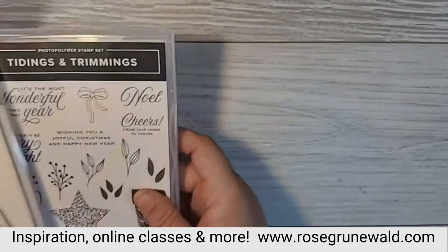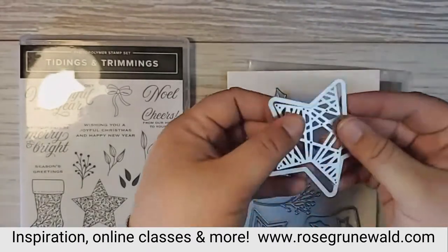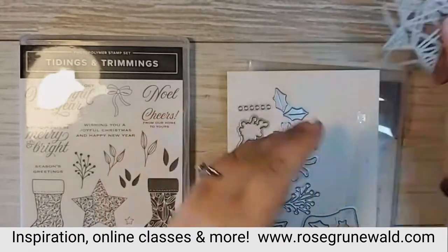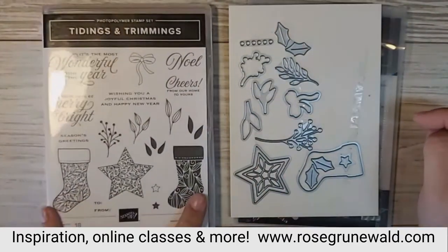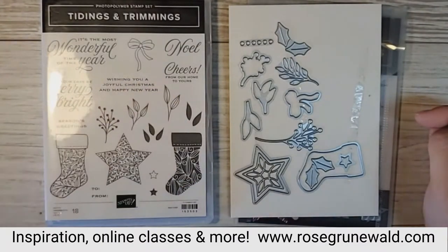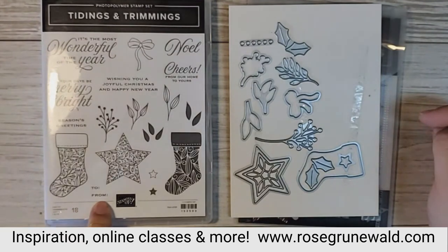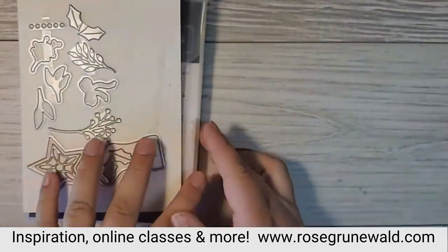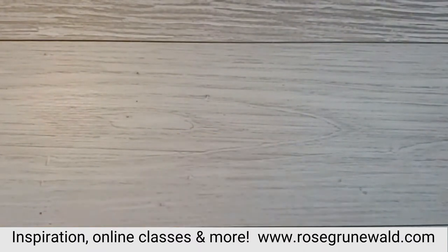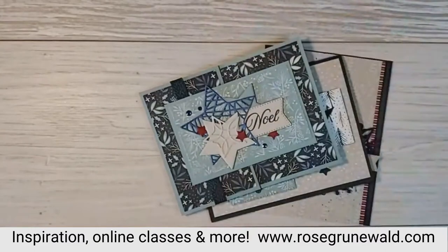We are featuring the Tidings and Trimmings bundle today, and I've got the stamp set and coordinating dies here. There are a couple of big stars, a small intricate and smaller outline star, some stockings that coordinate with stocking punches, some sprigs of leaves and holly berry sprigs, some beautiful sentiments, and a pretty bow. There are 18 stamps in the stamp set, including a little to-from stamp, so you can definitely make tags out of this stamp set as well. I've been having a lot of fun playing around with this bundle, and I am featuring this in my class to-go this month.